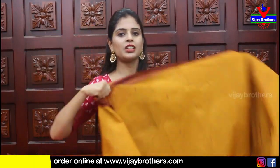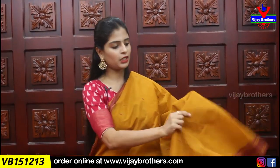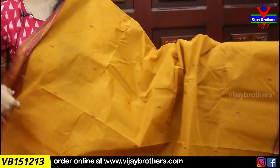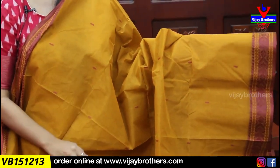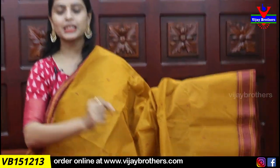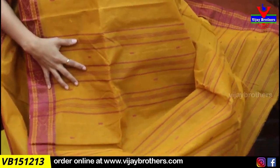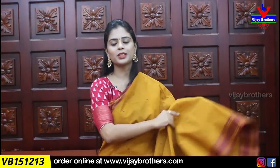Next color combination is yellow with maroon. Both sides have thread weaving borders. This saree has starch so it is a bit heavy currently — if you prefer it lighter, you can wash the starch out. It won't lose stiffness after removing starch. Body part has fine thread weaving motifs. Pallu has contrast lines and thread motifs. Price is 820.